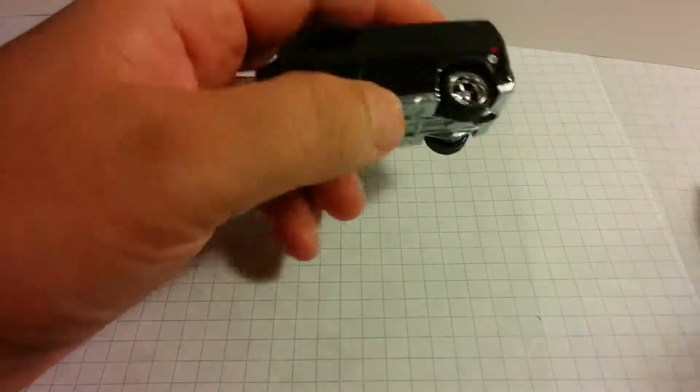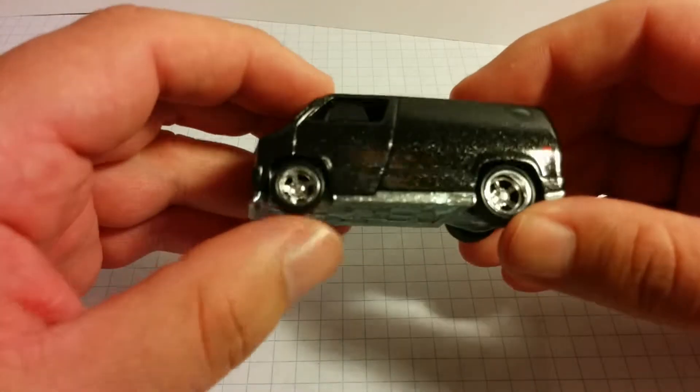Let's liberate this guy. Alright, got him out of there.